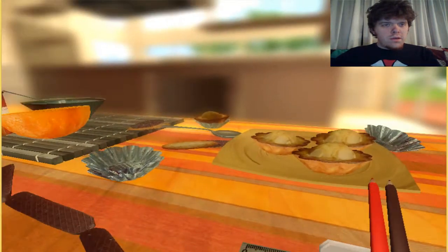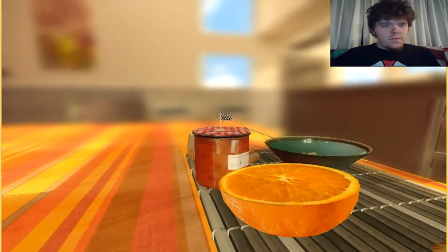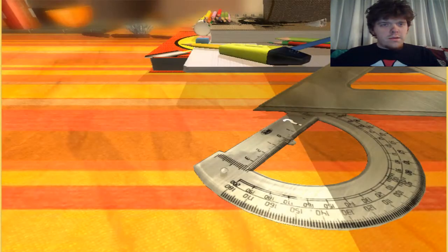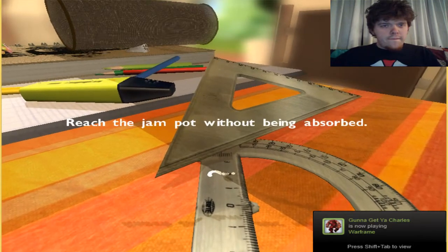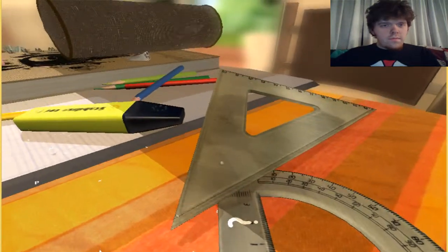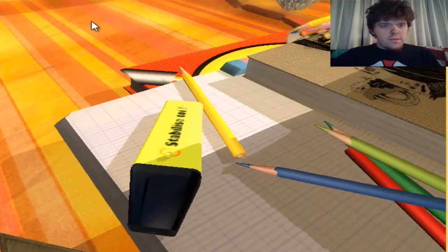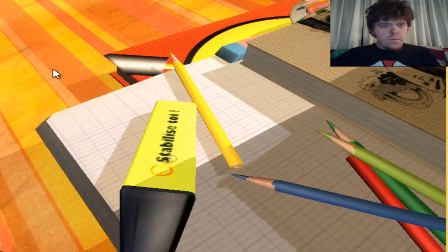This time it looks like we're on a picnic table, or we're on a table with a tablecloth. Looks like a picnic table. We gotta get on top of the jelly, on top of the jam jar. Reach the jam pot without being absorbed. Jump across — oh, there's water droplets. Wait a minute, that paper will absorb me.